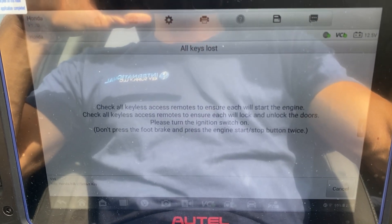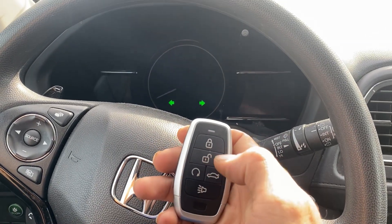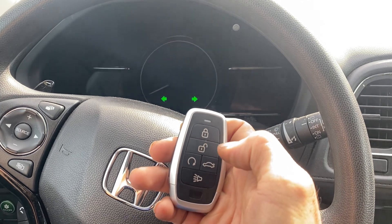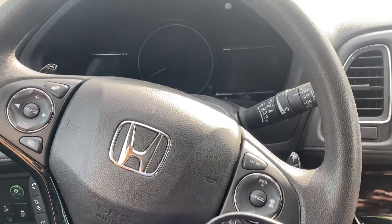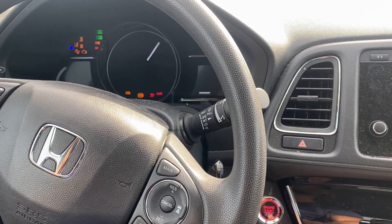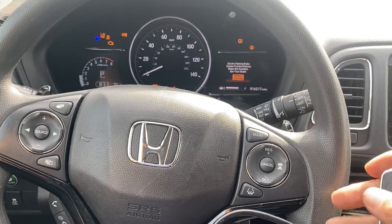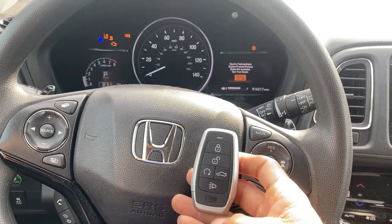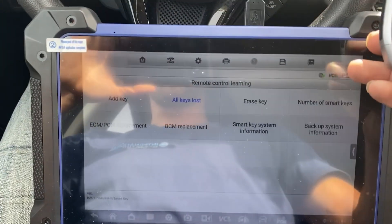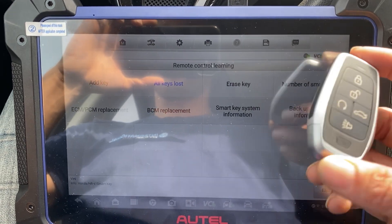Okay. Check all keyless access remotes. Unlock. Lock. Unlock. We'll try to start the vehicle. All right. There we go. This is a 2022 Honda HR-V, all keys lost, using the Autel IM608 Pro 2 and Autel Universal iKey. Thanks for watching. Have a great day.